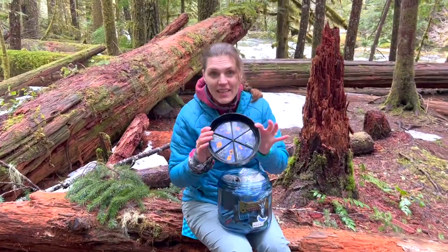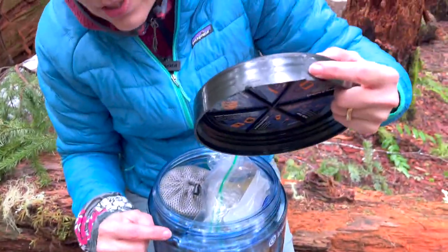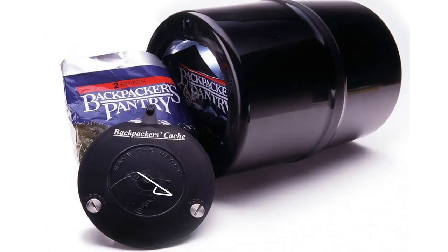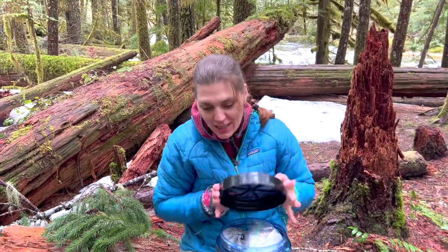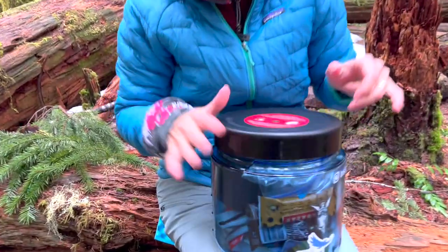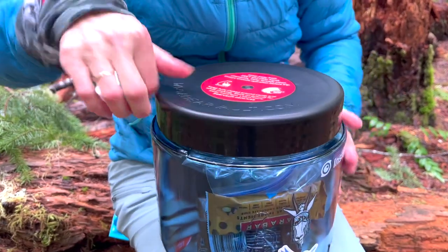This bear vault is just a screw-on lid. There are little nubs on the outside that, when you screw it on, it locks into place. They actually have bear vaults that have little keys or coins you can put on, but this one's just a simple screw-on.